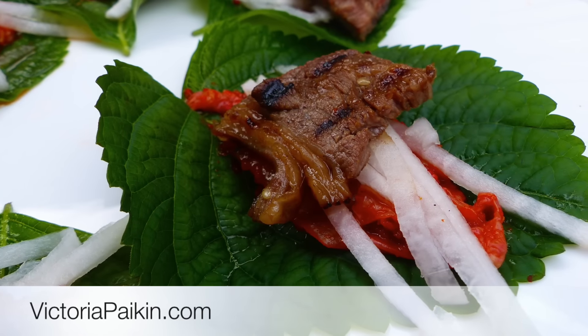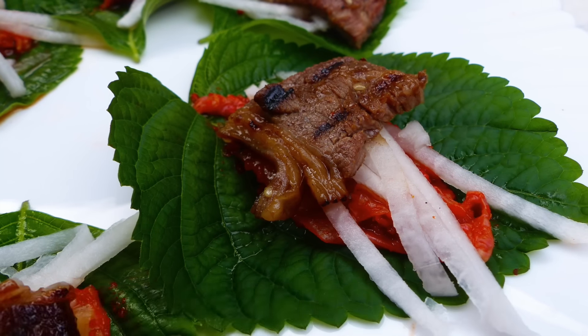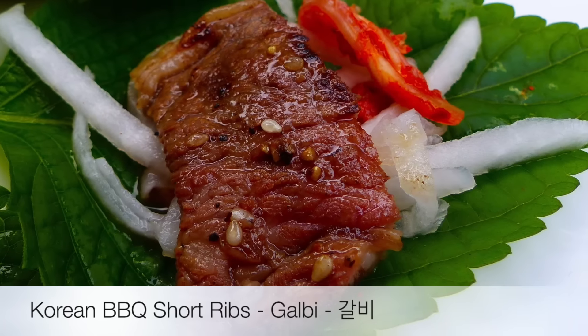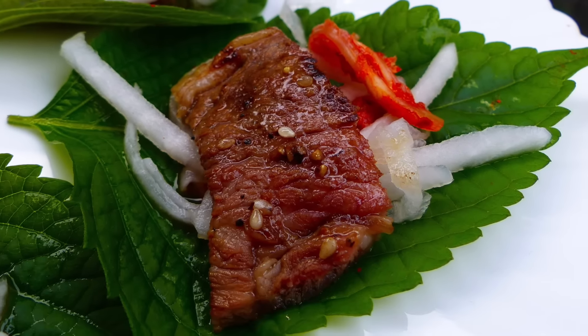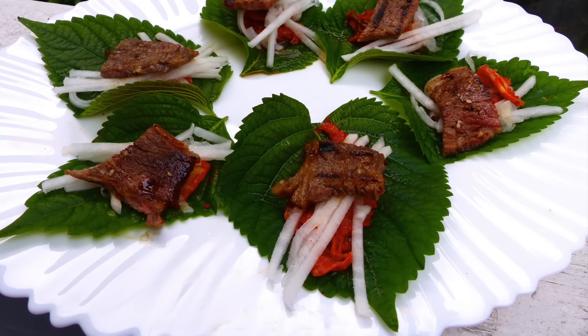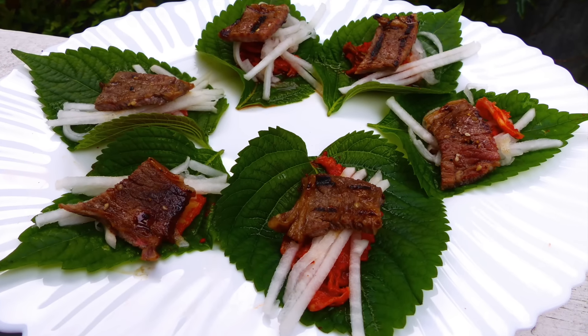Hi everyone, welcome to victoriapakin.com! Today I'm going to show you how to make authentic Korean galbi, or barbecue short ribs. It's an amazing, relatively simple dish to make and it's just fabulous. I hope you enjoy the idea and stay tuned.